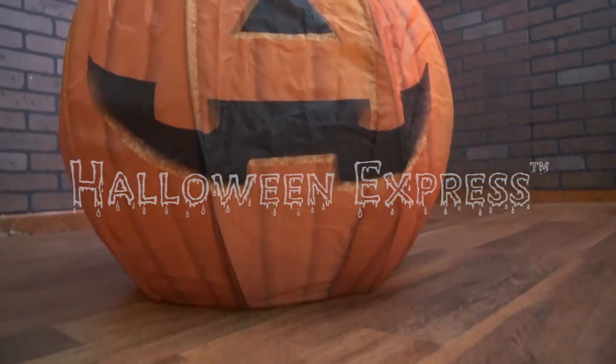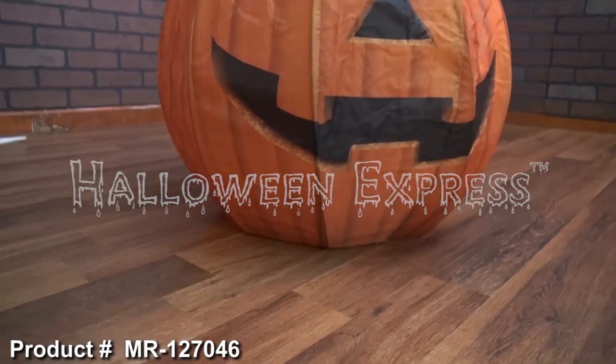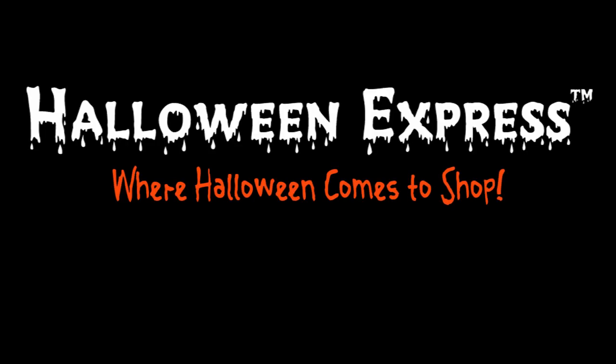For more information about product number MR 127046, please visit HalloweenExpress.com and have it shipped right to your door today.